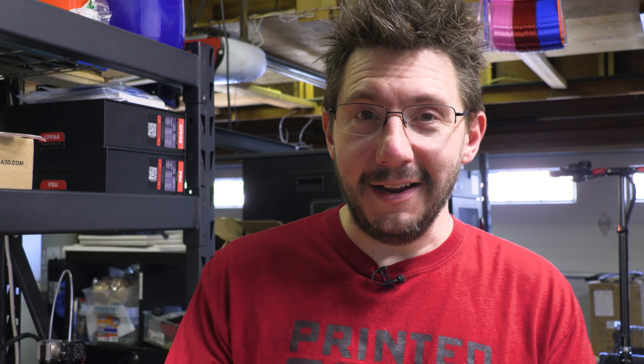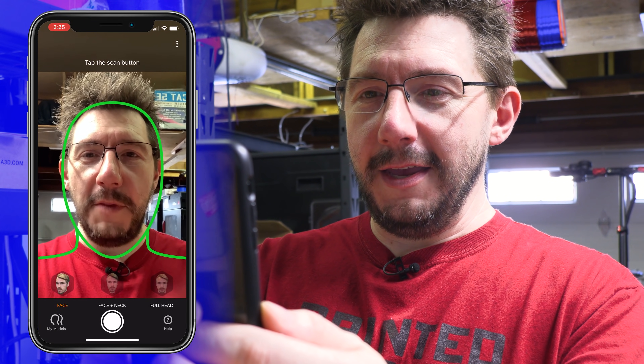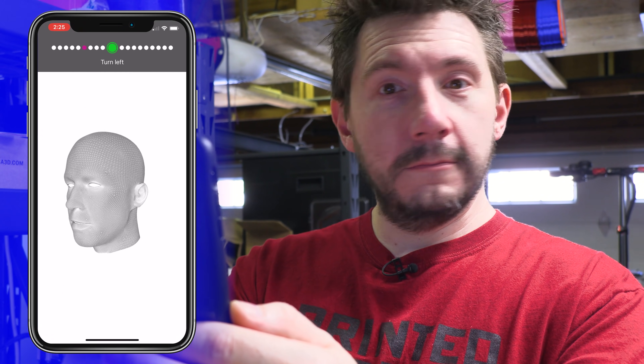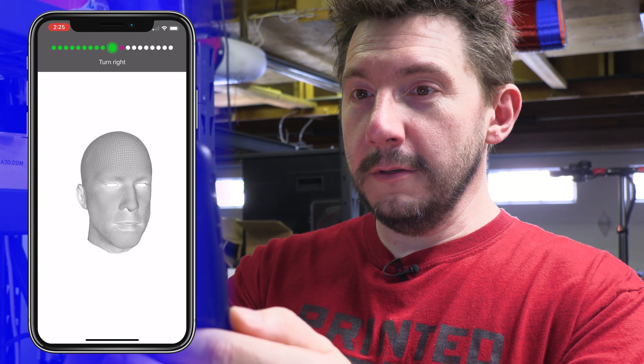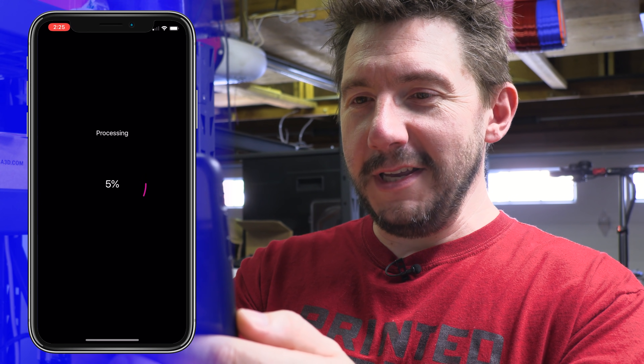It asks you to scan your face, and then it will create a custom fitter for your face. So let's do that right now. It's got me in — it's green. I'm going to take off my glasses for this, just because scanning a face is difficult. Here we go. Look at the camera. Turn left. Turn to the middle. Turn right. Turn to the middle. The capture is completed.